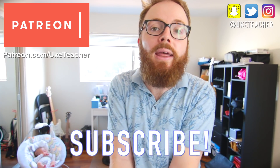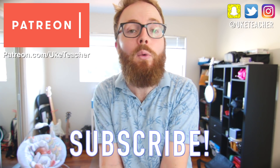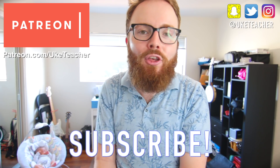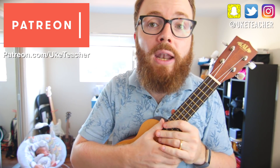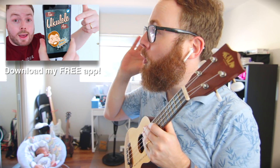Hello, it's me The Ukulele Teacher, here to teach you how to play Legend from the brand new Twenty One Pilots album, French. So grab your Twenty One Pilots ukulele, make sure it's in tune, and if you need help tuning your uke, be sure to download my free app, The Ukulele App. When it is in tune, your uke should sound like this.